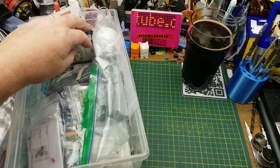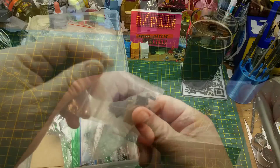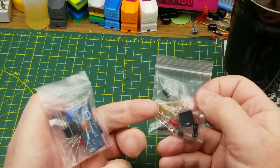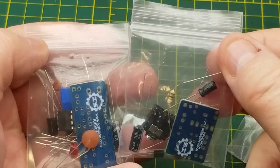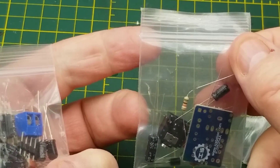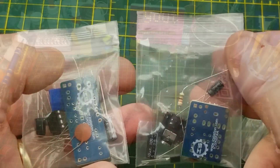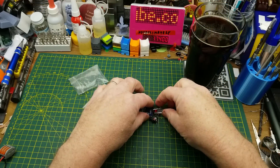Back into the old kit box again — what should we grab? Oh, there are two bags. It's not two copies of the same kit — it's two different kits packaged together. They're both small, so I think we can do both of them in the same video. Let's start with the smaller one.